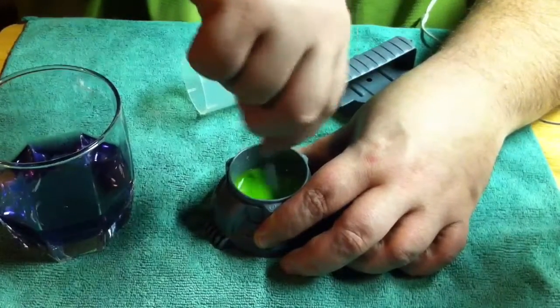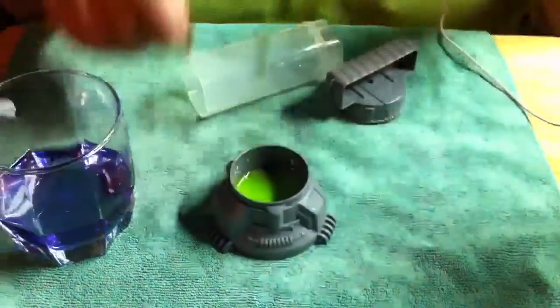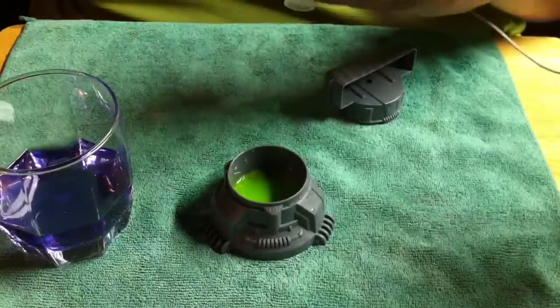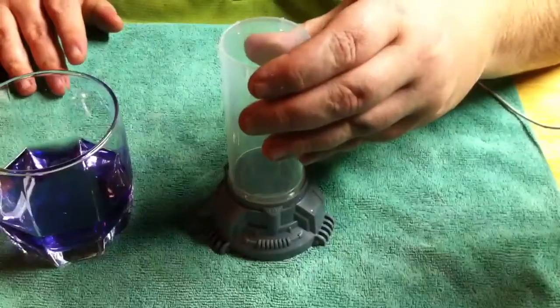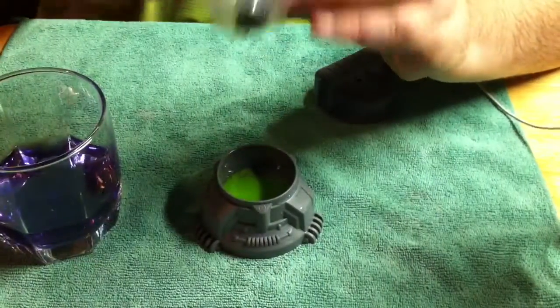It says use room temperature water for this. It's wintertime so room temperature is kind of cold — let's see what happens. You take this, line it up like so. I'm gonna have it on the little hose so it makes little holes instead of one big stream.